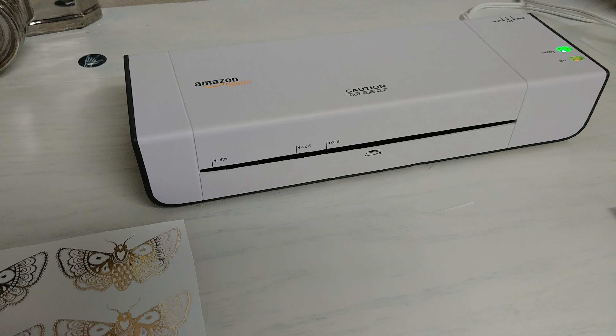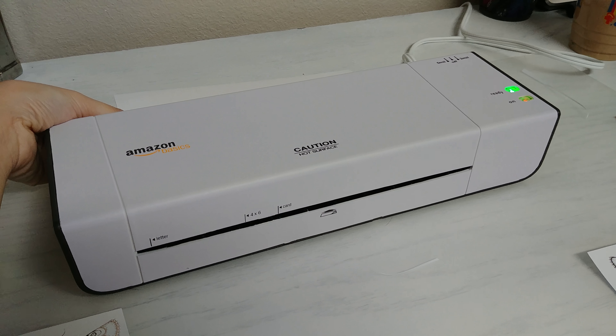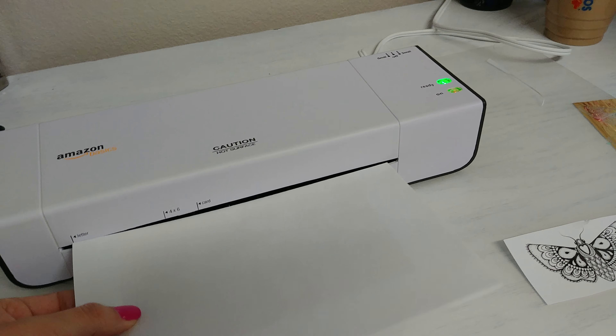This is just kind of our trial run of stickers and embellishments and stuff, to see if we want to do this. With this machine you have to run it like a couple of times.